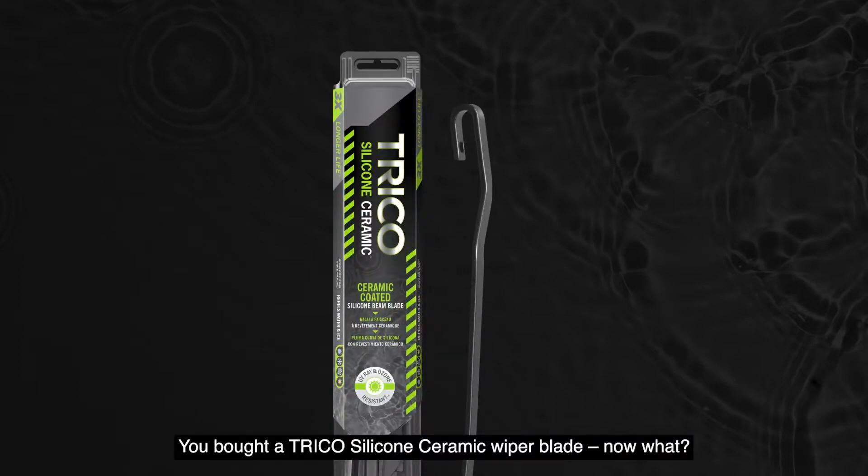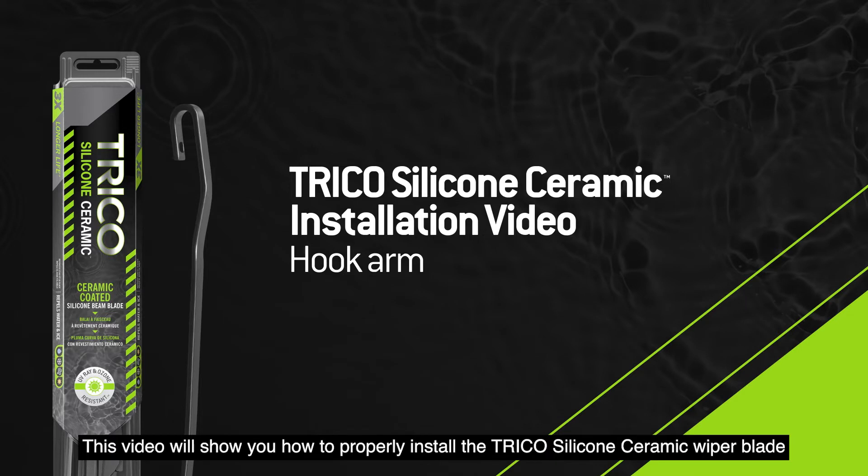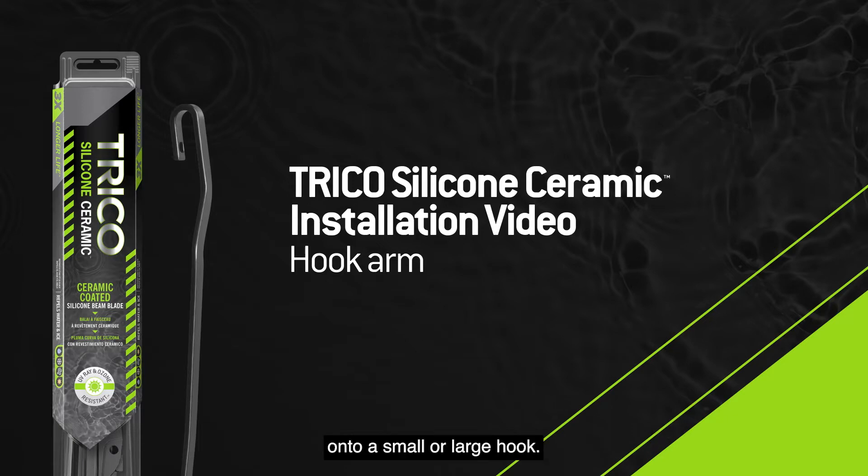You bought a Trico silicone ceramic wiper blade. Now what? This video will show you how to properly install the Trico silicone ceramic wiper blade onto a small or large hook.